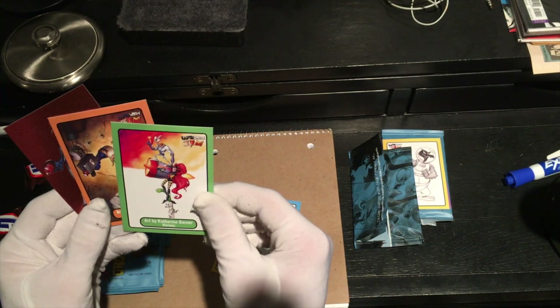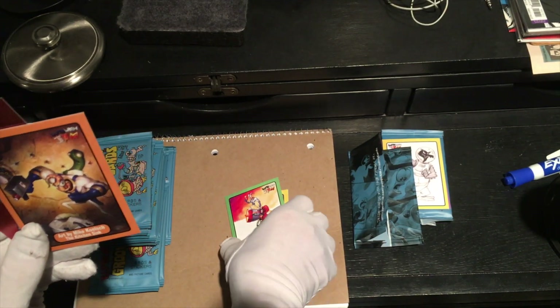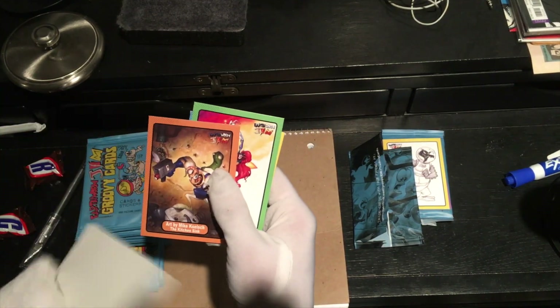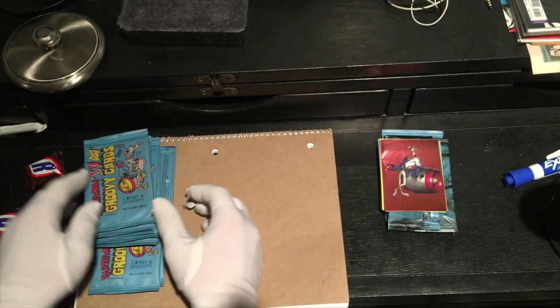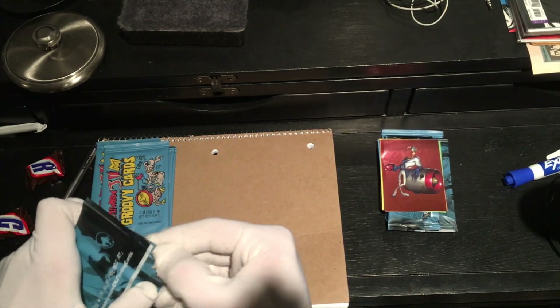Art by Katherine Garner. Heroes. Art by Mike Kolsch. The kitchen sink. And looks like a holo sticker — little bent. I'm really happy with these so far. I hope they're the right size to fit in, like, a Pokemon trading card sleeve. Maybe they need larger ones — I don't know.